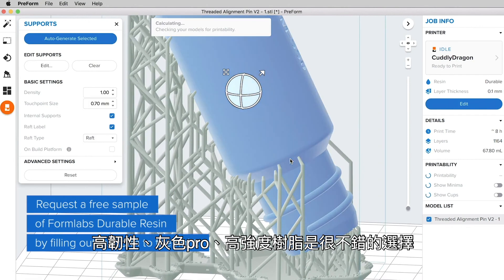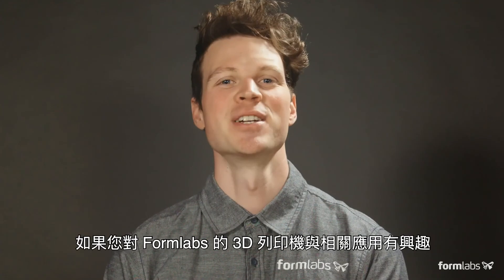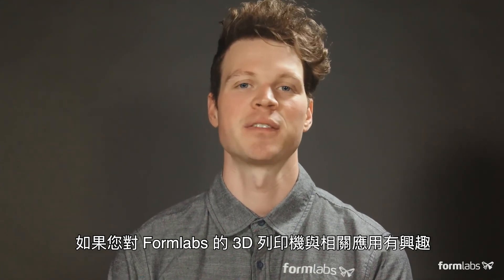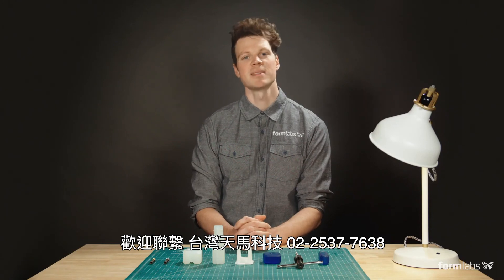If you're using threaded inserts or nut pockets, Tough, Gray Pro, and Rigid resins are popular choices due to their strength and stiffness. If you're interested in learning more about Formlabs 3D printers and the applications we have available for engineering resins, request a free sample of Durable Resin next to this video.